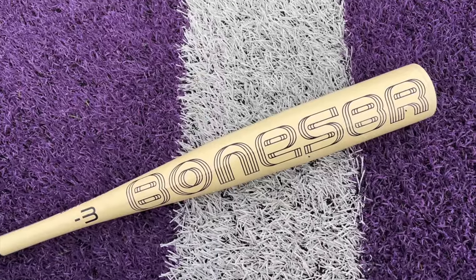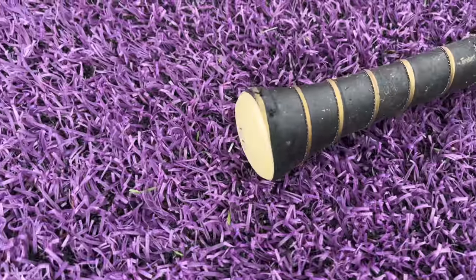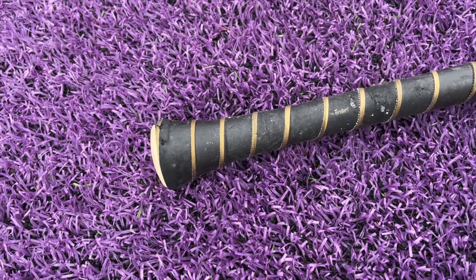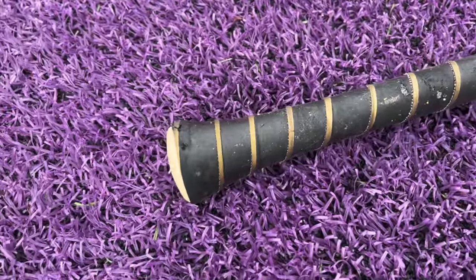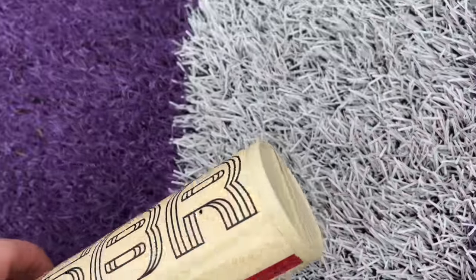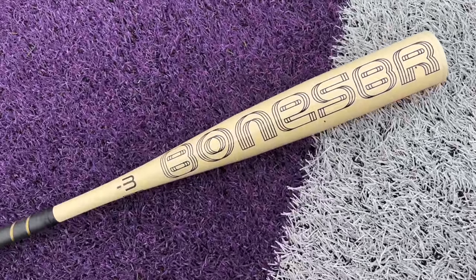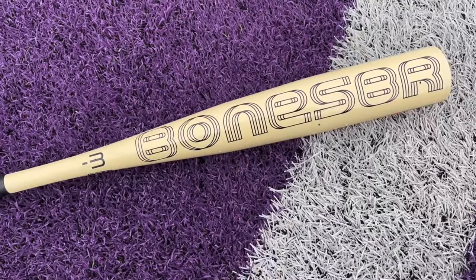You still have that same one-piece alloy in a relatively light-swinging design. What makes the Bone Saber unique is the no-knob flared handle — there isn't a knob, it just flares into a completely smooth taper. They said they lightened the swing weight even more by switching to a composite end cap, so this should be almost towards that Voodoo One / CAT X swing weight territory.